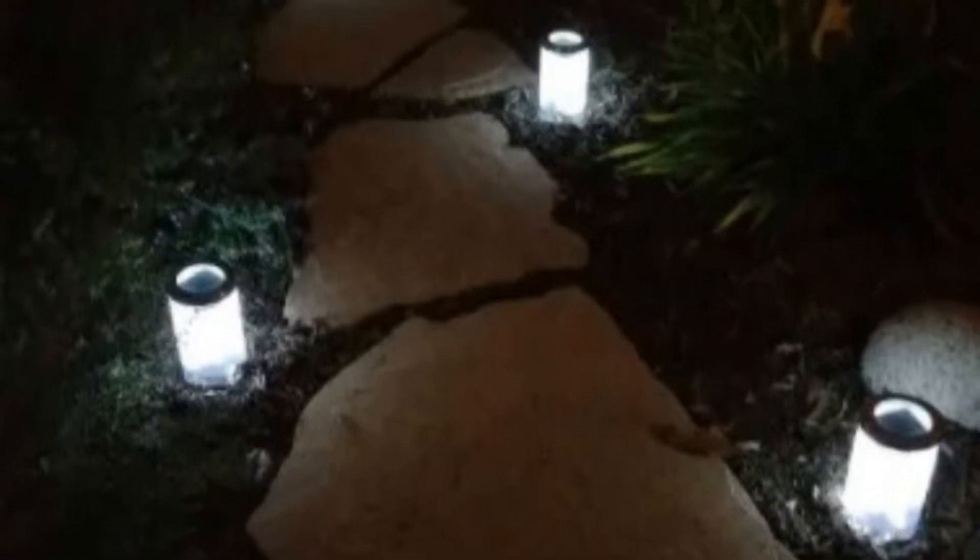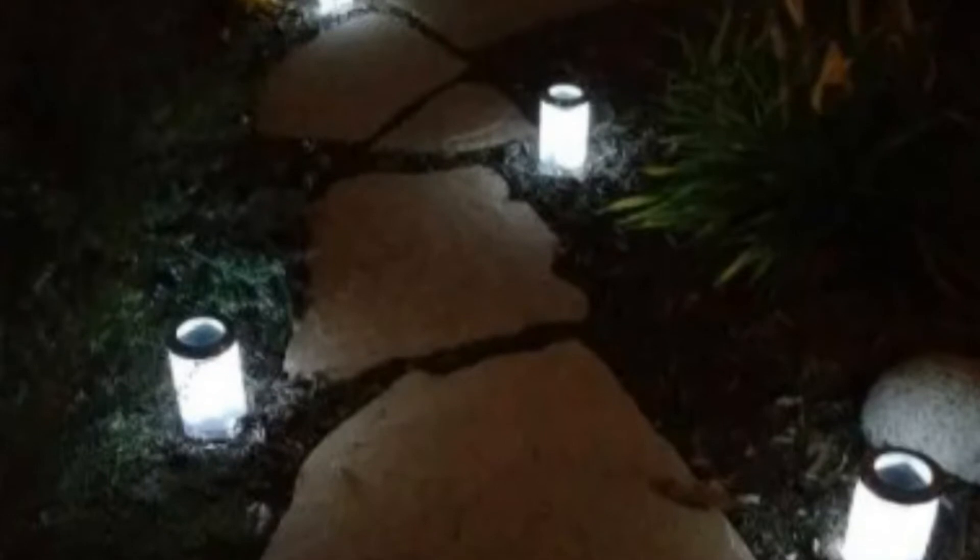1. Make Solar Pathway Lights Using Gropar Jars. Wrap a PVC pipe with solar string lights and encase them in a Dropar jar with the lid on. You now have a modern pathway light which won't be affected by rain and could be easily moved as needed.